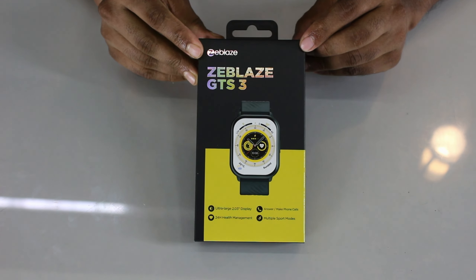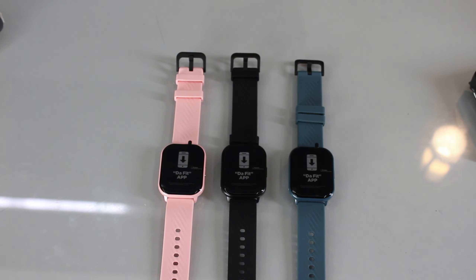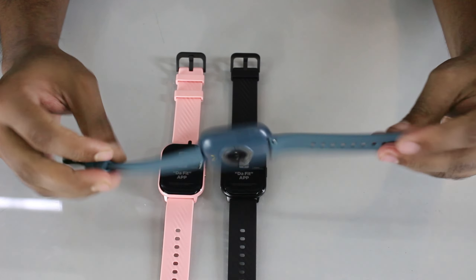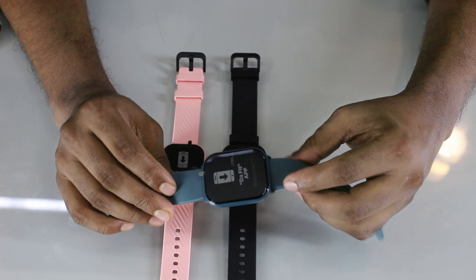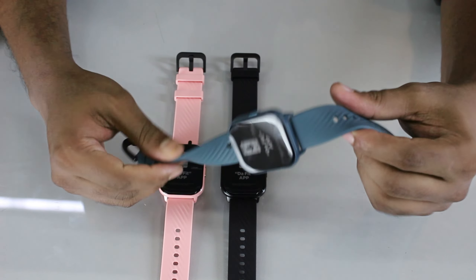This product is the Zeblaze GTS3. It is available in 3 colors and features a very soft, beautiful color design. The display size is 2.03 inch IPS panel with a curved display type.